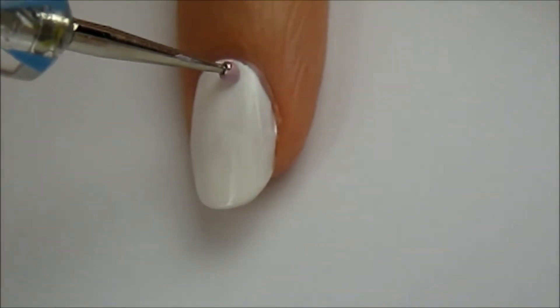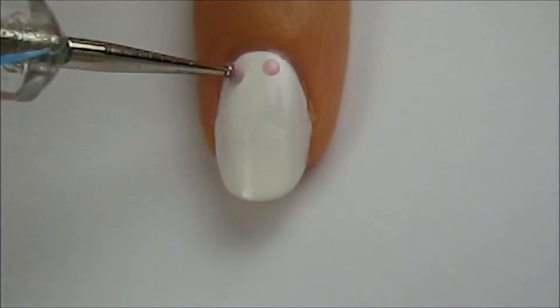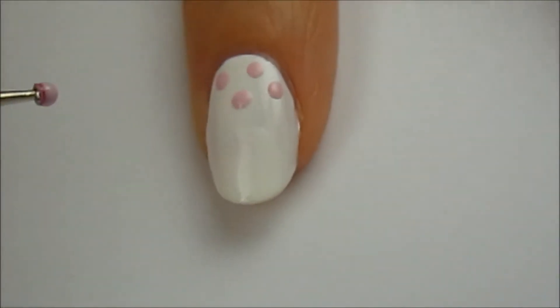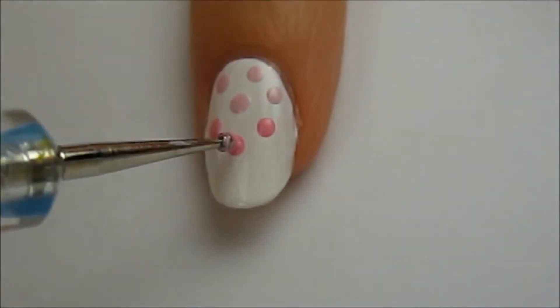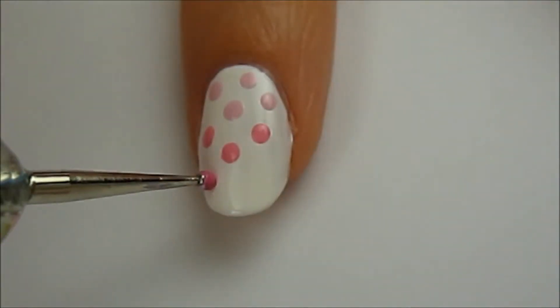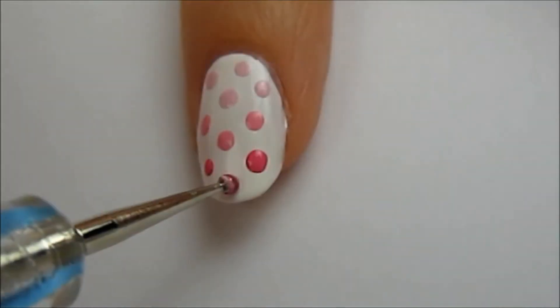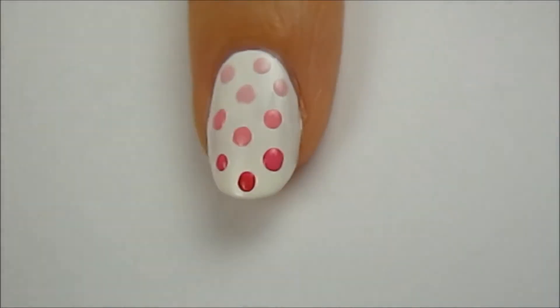Use a dotting tool or the top of a bobby pin to create a few light colored dots near the cuticle. Leave some space between each dot. Next, use a darker shade of that same color to add a few more dots. Continue on with an even darker shade, and finally, if your nails are long enough, use a final darker shade.